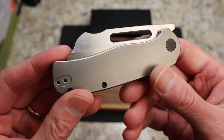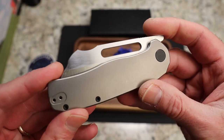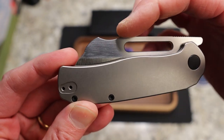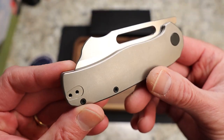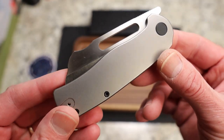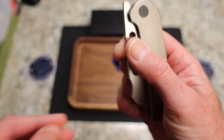Closed, you have this really intriguing look — flat to here, then you've got this dip and kind of a rhino horn. You can see the grind, and then you have this flipper tab that sticks out quite a ways, but we'll talk about that. Just a cool look overall.